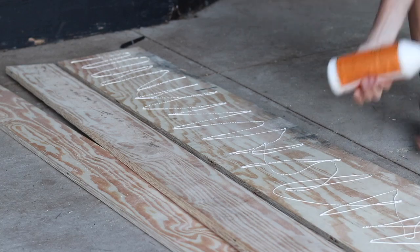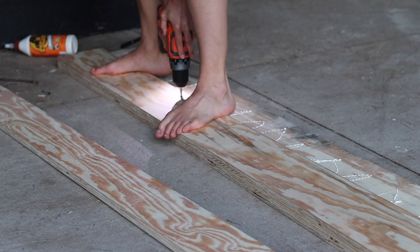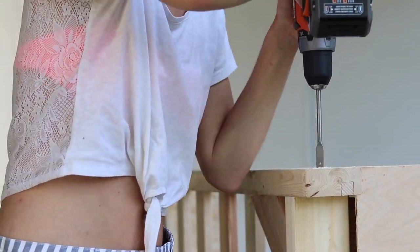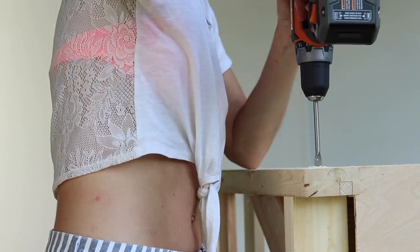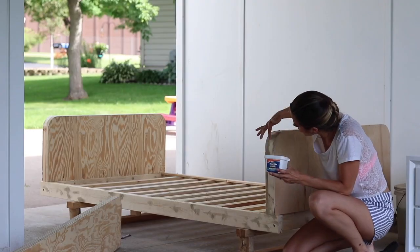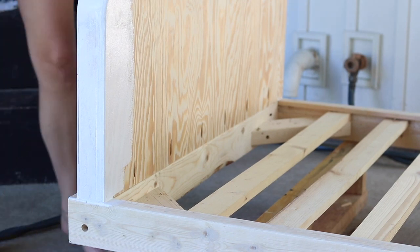A lot of the leftover plywood that I had, I used to build a bed swing. I also used some 2x4 pieces. I'll do a tutorial on how exactly I built this bed swing in the near future — next week, hopefully. But it's a pretty cool design, very sturdy. I actually built it to hold up to 1,000 pounds.